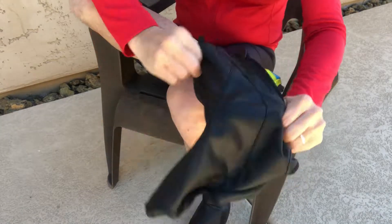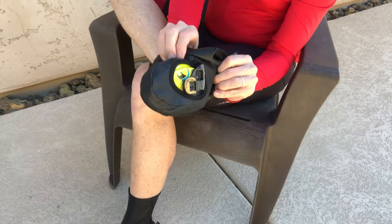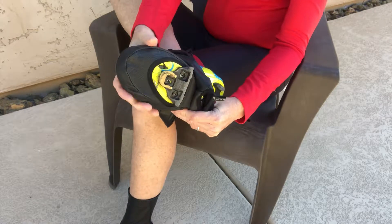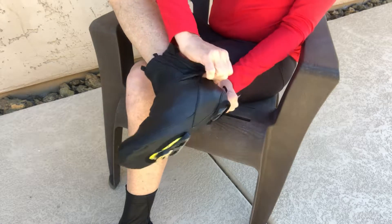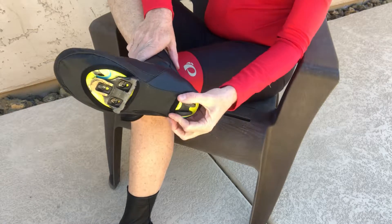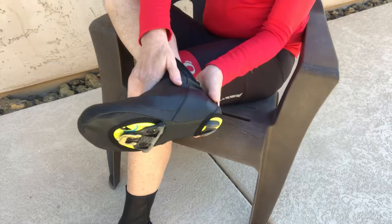Here's my regular shoe. Here's the shoe cover — we're going to stick it on. You want to stick your toe in first, get it all the way in, get it snug, turn a little sideways. You want to make sure that the clip area is clear so you can clip in — it's not going to damage the shoe cover or get in the way. And you want to pull the back over the heel. It's plenty of room. When it's on there right, you can clip in and make contact either way — it's not going to damage the shoe cover, but you've got a nice snug fit.